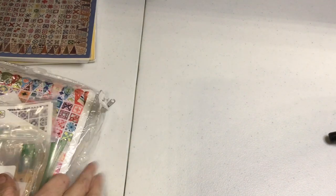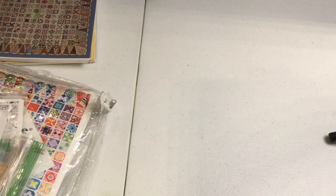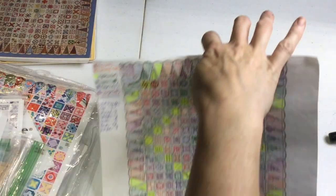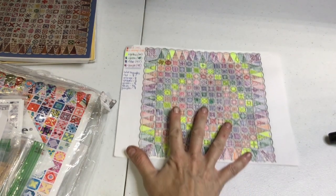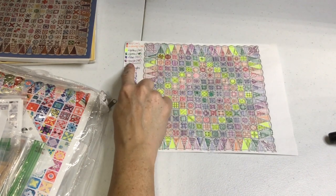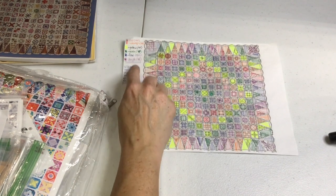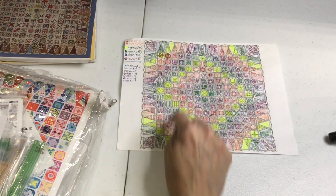The next thing you need is a plan — what color do you want to do? There is a coloring page available on the Facebook site. I've colored mine clearly, and this is what I'm going to do. I've labeled them with six different colors plus my background, and I've counted how many blocks of each color.